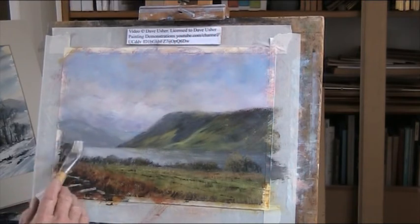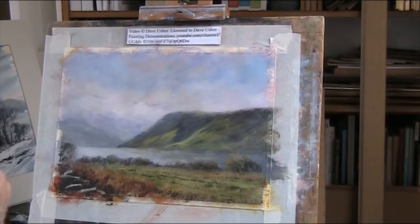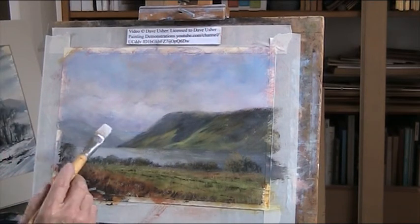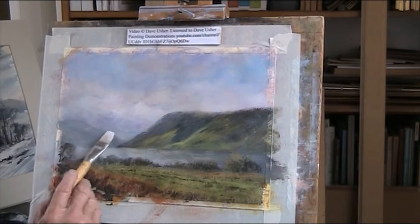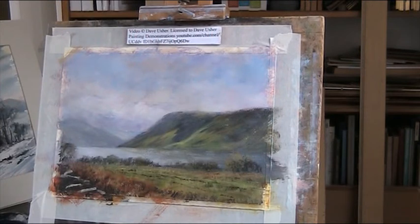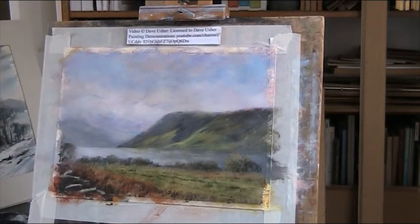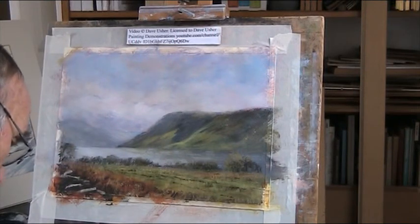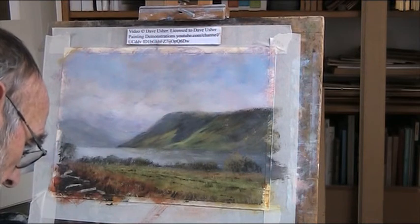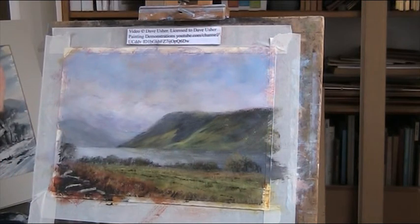I'll just reduce it, just taking out the hardness of it. And there's still quite a bit of light in that one. And then there's just this blue, this darker blue. That's blue and Alizarin with white - it's a really good colour.